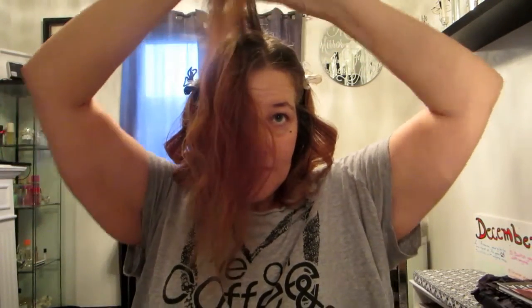Now that I've done all around my head I'm going to do the top, and I'm going to do it slightly differently. I'm going to pull my hair straight up and curl straight down — I'm not going to curl off to the side and let it fall. This is going to give my hair more body and a little more height without making it too big, but it's going to add a little more volume.